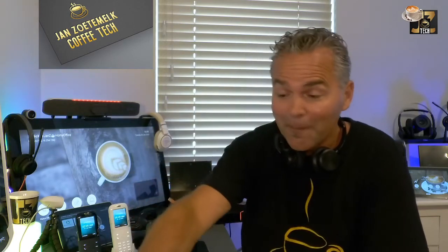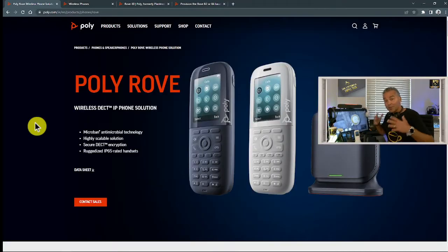Welcome back to a brand new coffee tech break with Jan. Good to see you back on my channel for another hopefully great video. Today I want to take you through the Poly RELF portfolio and how to update those devices. There is a great need right now because you can integrate the DECT portfolio with Zoom and Microsoft Teams SIP gateway, but the first thing you do when you receive the handsets, repeaters, and base stations is update them to the latest release so they have the ability to work with all those platforms.